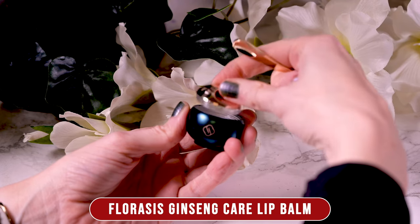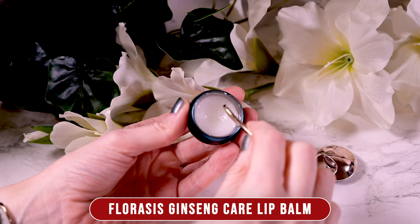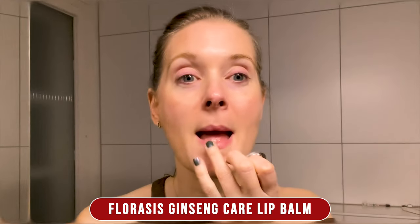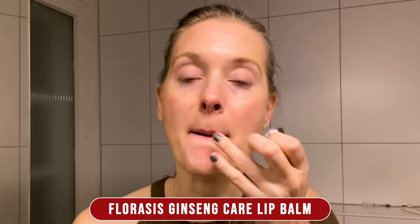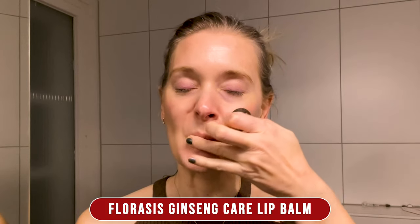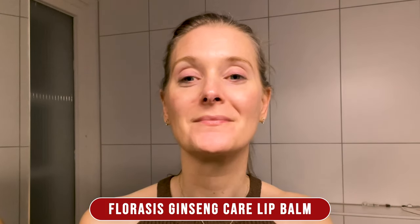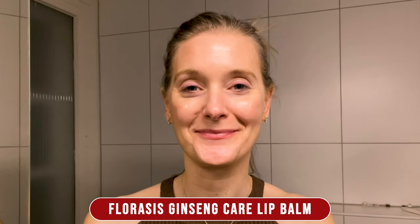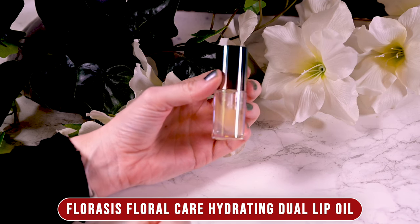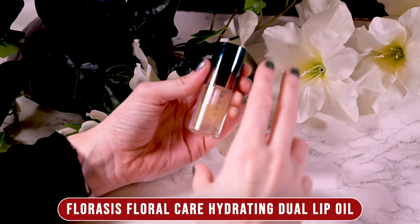Once you swipe it on, it absorbs quickly and leaves the lips feeling hydrated but not greasy. I didn't find the finish to be mirror-like shine, which I actually appreciate, or even very glossy. When applied on bare lips it made them look well hydrated; on top of a matte lipstick it looks natural; and on top of an already shiny lip product I didn't see much of a difference. My preferred way was using it before lipstick, as it gives you a smooth surface to apply to, and since it absorbs so quickly it won't affect lipstick lasting power.